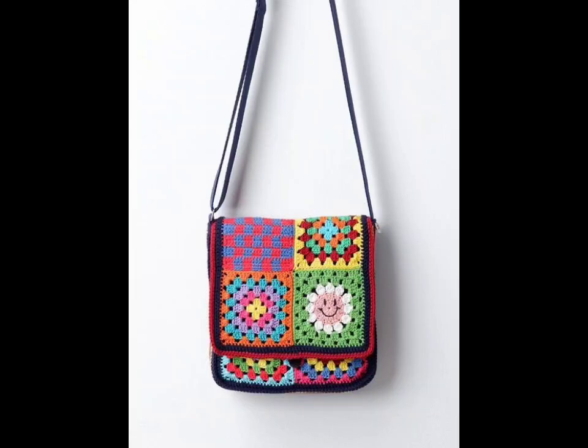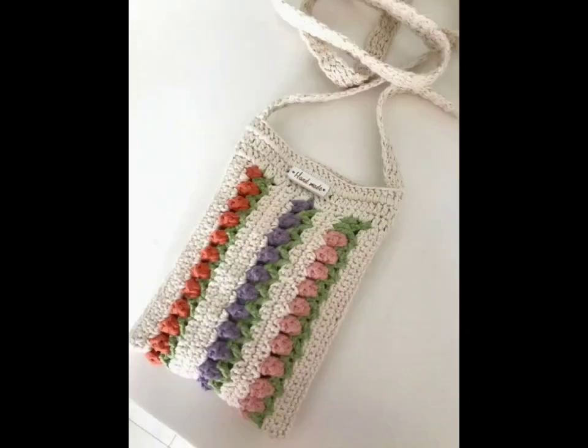Hi everyone, welcome back to my YouTube channel. How are you all, I hope you are all fine and enjoying life well. Today we are diving into the world of crochet tote bags, exploring unique designs that blend functionality with style.